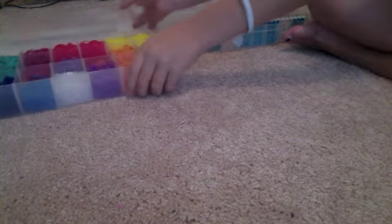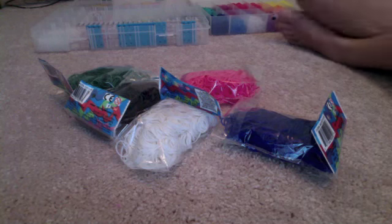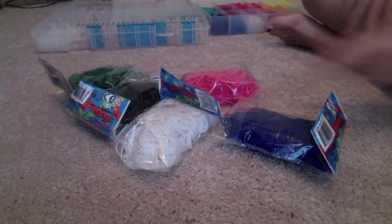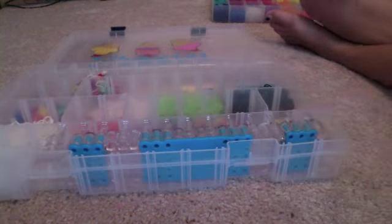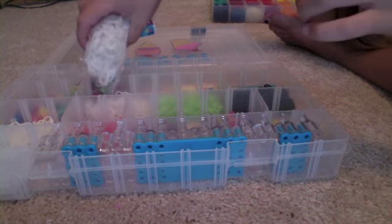Right now I'm going to go to the second box — this box is almost full — so I'm going to make spots for all of my rubber bands, that way I have some room. Let's get started with the rubber bands. I'm going to start with this first box with my whites and my blacks since I already have a spot for them. I'm going to take my white bag first and open it and pour them in until it's full.